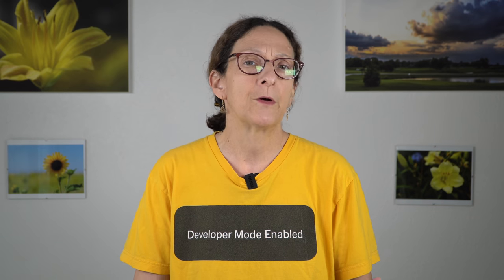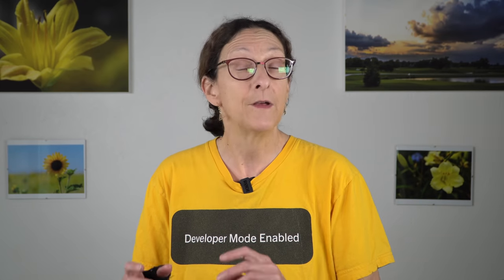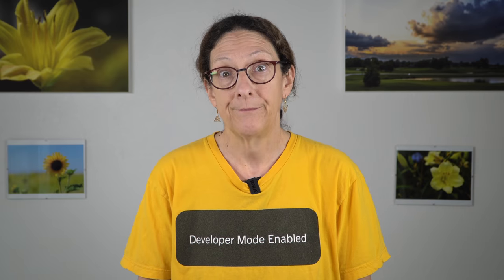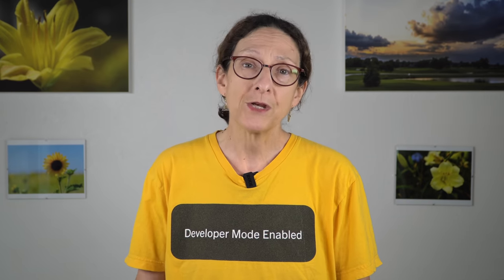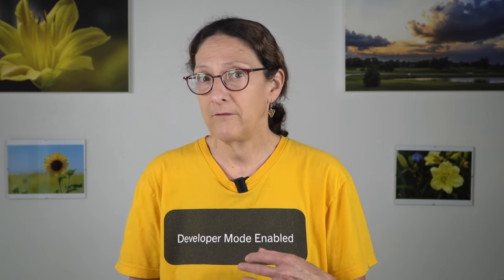The RAM story is interesting — most Ultrabooks top out at 16 gigs, sometimes 32. This one goes 32 gigs max if you get it with the NVIDIA graphics, and up to 64 gigs max with just Intel Iris Xe integrated graphics. The dedicated GPU takes space on the motherboard, so there's no room for RAM slots — it's soldered on board, 16 or 32 gigs if you get the NVIDIA model. With Iris Xe there are actually two RAM slots, giving 64 gigs maximum, and it's DDR4 3200 MHz — better than the average Ultrabook. For storage, there's one M.2 2280 SSD slot ranging from 256 gigs up to 2 terabytes; we have a 512 gig SSD in ours.